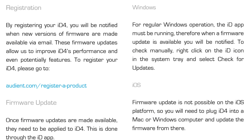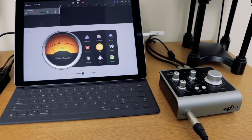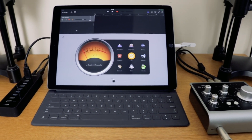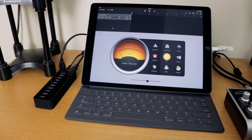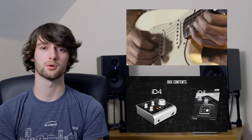Alternatively, if you check out the manual which is available for download on our website, there's information there as well. So now you can use ID4 and your iOS device, giving you the perfect portable studio solution. For more information please check out our other videos, or go to our website and check out the manual and our other support documentation at audient.com.